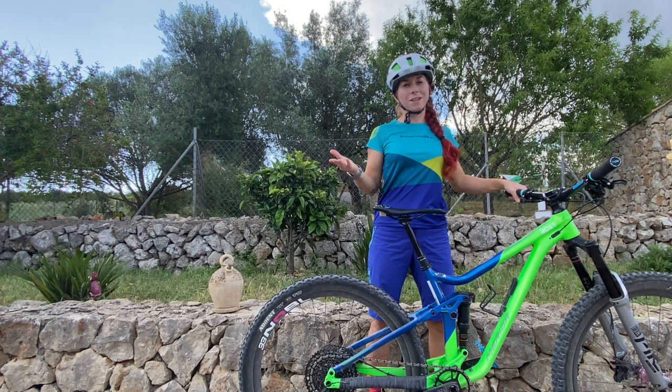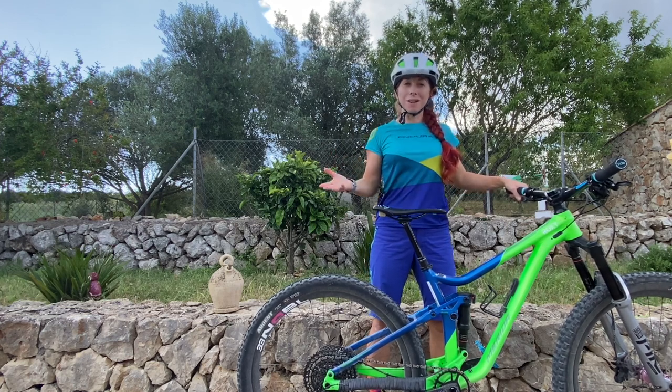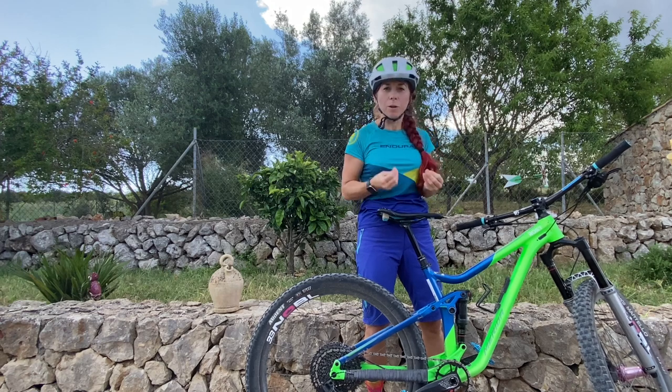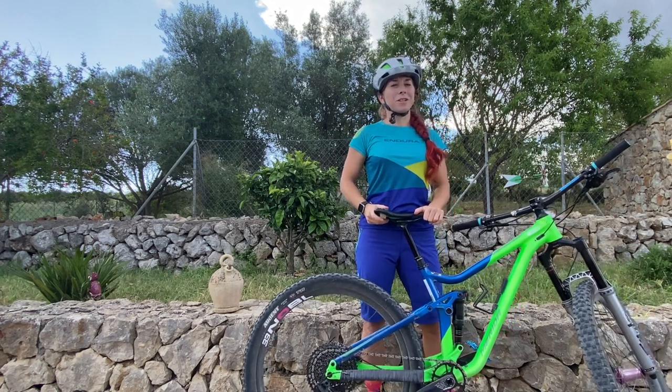Welcome to an episode of Roxy's Ride & Inspire for complete mountain bike newbies. If you're starting with mountain biking, here are my 10 tips for you — these are the things I would have loved if someone had told me when I started riding, which is why I want to share them with you today.